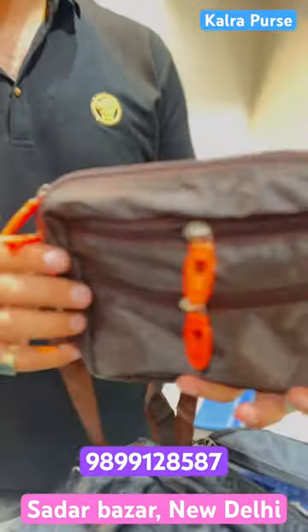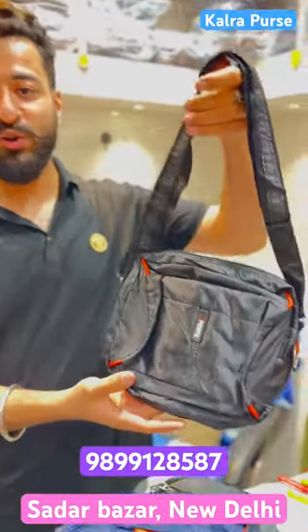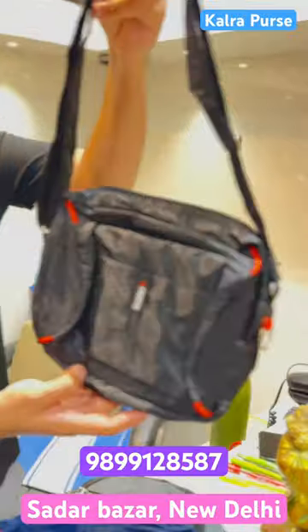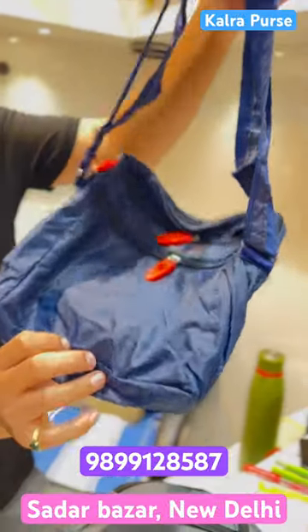Look at this — this has a long belt. This can be carried for Tiffin. Look at this, this is 100 rupees, this is a medium size. Look at this, this is a big size, and all of you will get it in 4-5 chains. This will be 105 rupees — this is a big size.